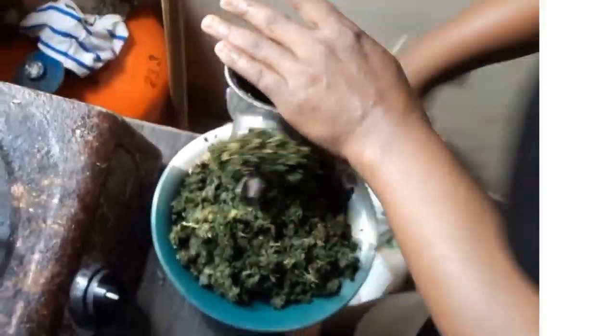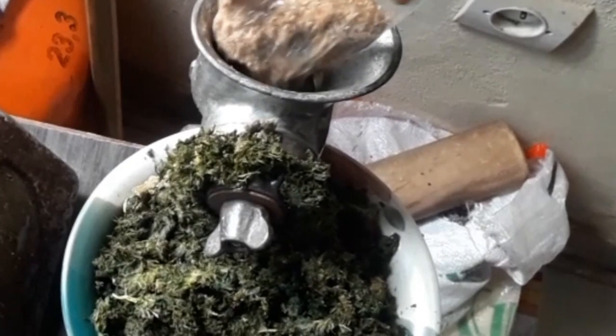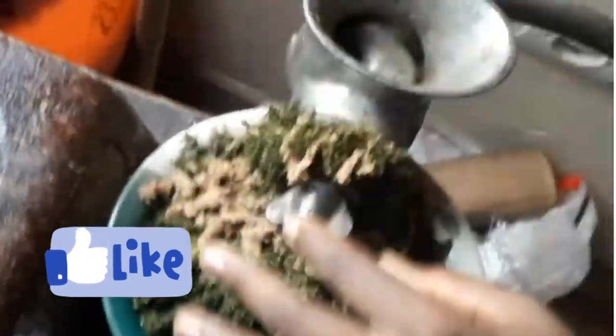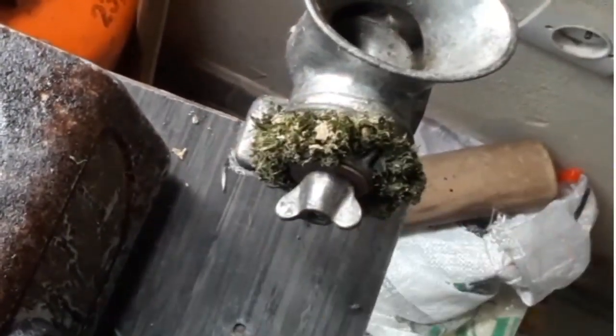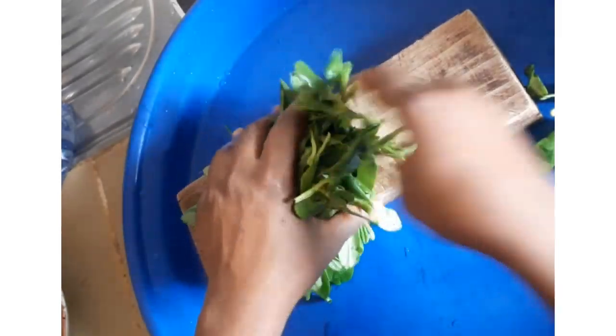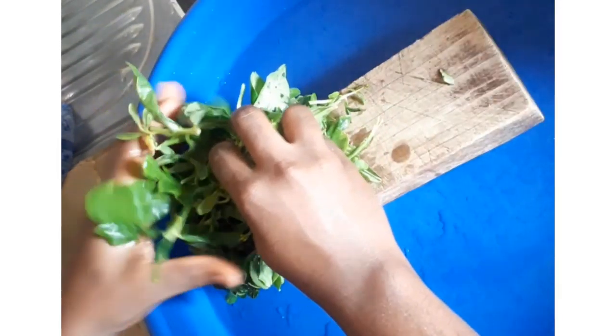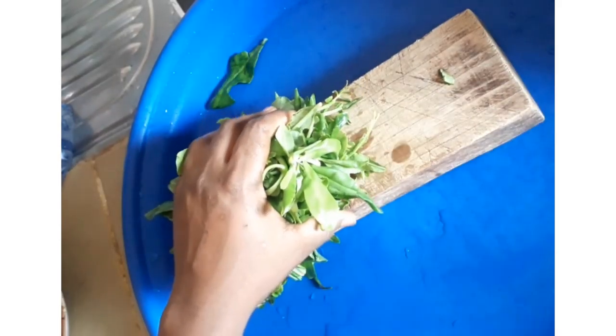Here is my water leaf. I'm going to cut it into tiny pieces as possible because I don't like seeing big pieces of water leaf inside my soup, so I normally take my time and cut it very well.